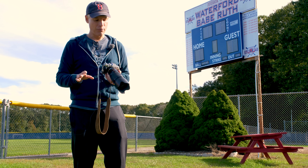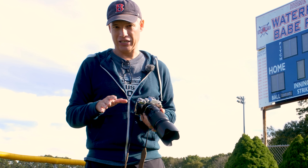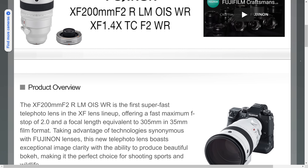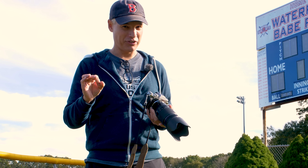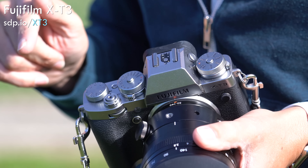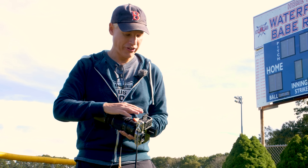Fuji can fix both those problems by releasing fast f/1.8 zooms for sports users. They've already announced a fast 200mm f/2 lens, which will be equivalent to a 300mm f/2.8 in full-frame terms — basically full-frame equivalent fast — and I can't wait to try it for sports with this amazing body. Like the Sonys, this camera has two card slots, and both of them are fast, so if you decide to shoot RAW for sports, you'll have a better time of it.